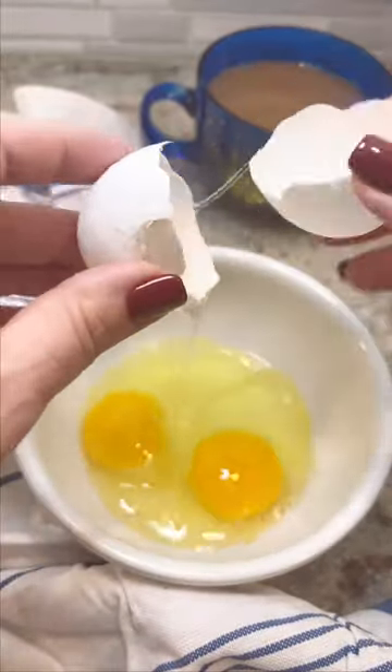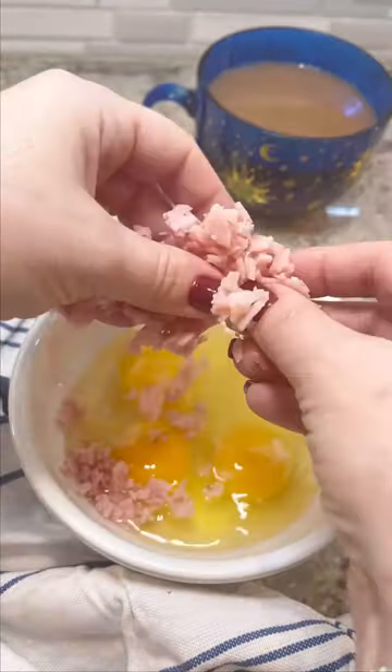The standard for an omelet is three eggs, so crack them into a bowl. Add whatever kind of filling that you want, and you're going to beat the eggs really, really well.